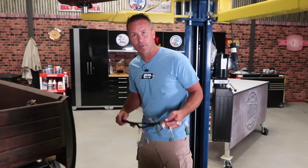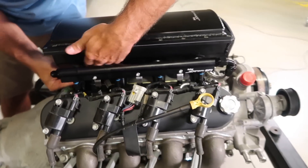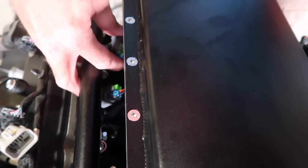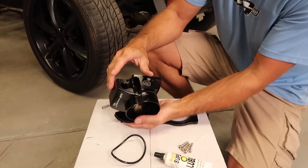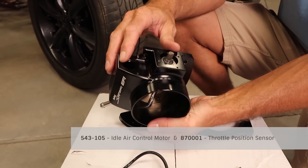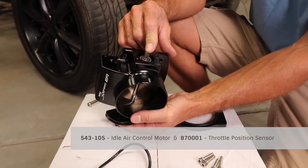The only thing left to do now is install the injector harness and make your necessary fuel line connections. Once your injector harness is completely installed, your fuel rail installation is now complete. For this particular install, I chose to use the Sniper 92mm throttle body. You'll notice when it comes, you'll have to either reuse the current IAC and TPS or purchase new ones. Holley carries new IACs, part number 543-105, and TPS sensors, part number 87001.